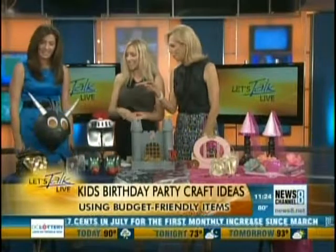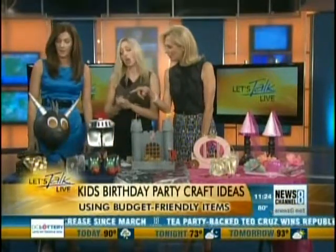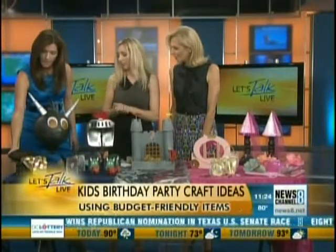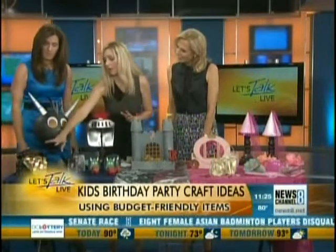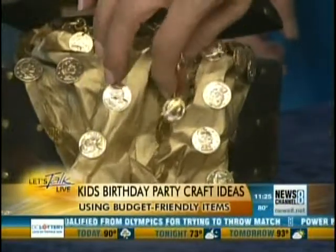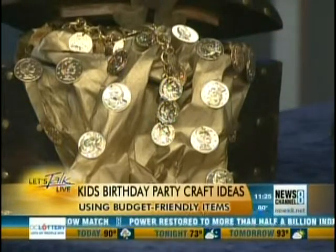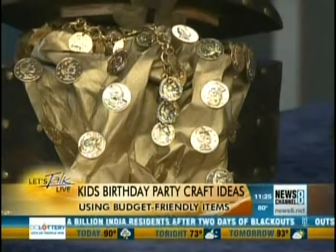We've got a treasure trove over here — tell us about that one. This is fun. You can find something around your house. I just had this cool little wooden box. Basically what I did is I took some paper and just spray painted it gold to give a flowing gold look, and just glued on an old bracelet. Easy enough — just something I had. Maybe for a pirate themed party, or the dragon is guarding the treasure. It works!